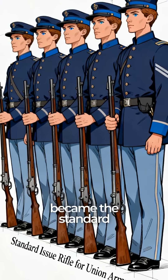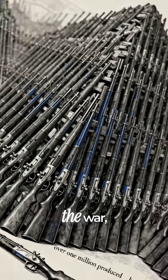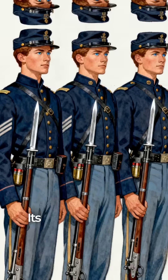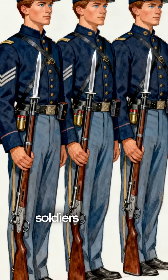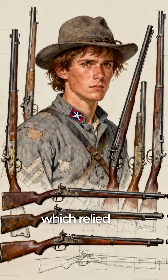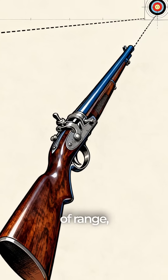The Springfield became the standard-issue rifle for the Union Army. Over 1 million were produced during the war, making it the most widely used firearm of the conflict. Its mass production meant that Union soldiers could be equipped consistently, unlike the Confederacy, which relied on a mix of imported and captured weapons.